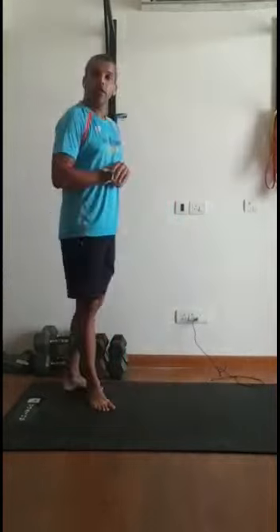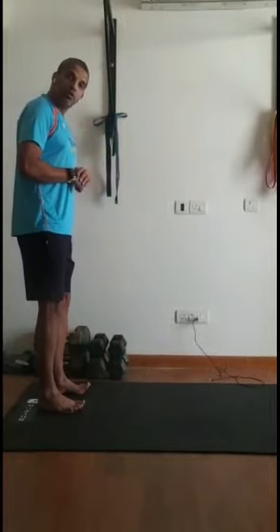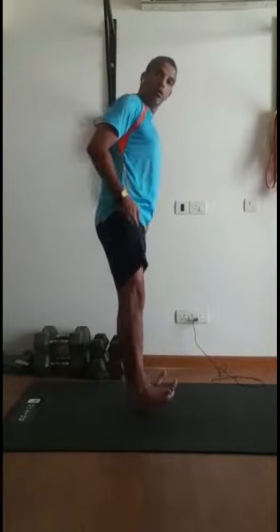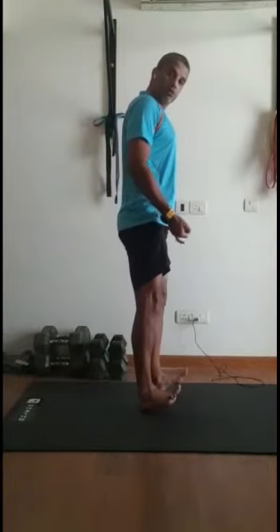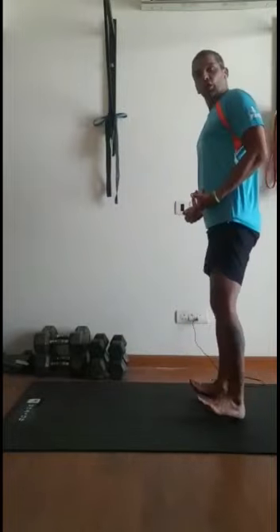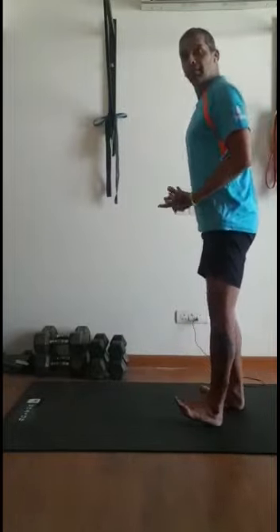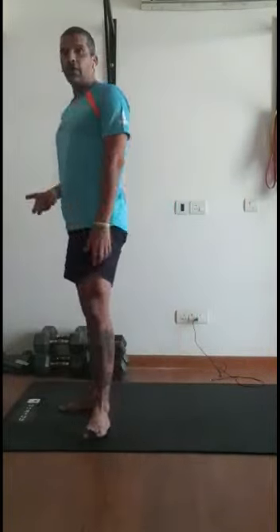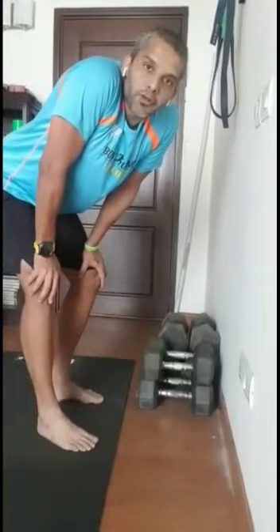That's dynamic drill number one. Dynamic drill number two: I want you to lift those toes up and walk on your heels. This is going to create some strength around your shins, and at the same time you will feel a little more stretch in the calf area. These are your two dynamic drills.